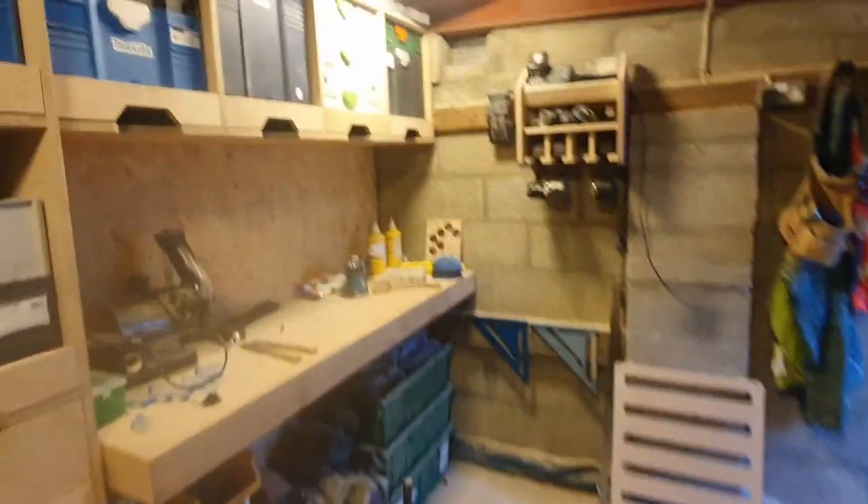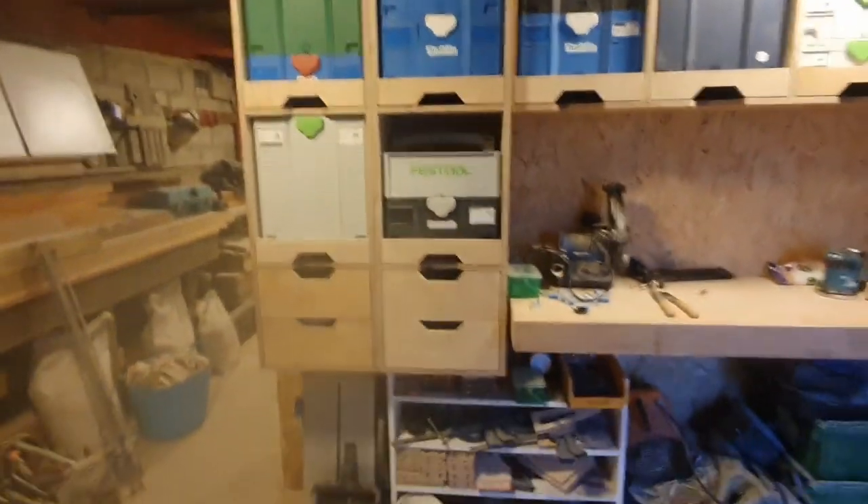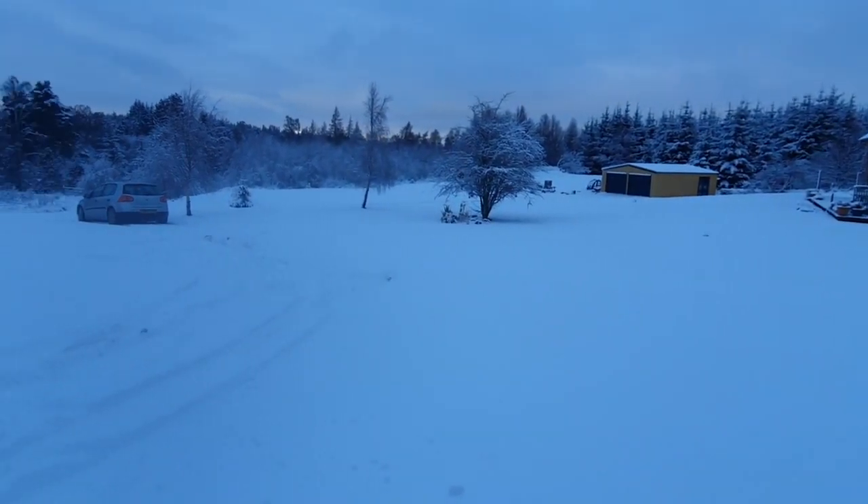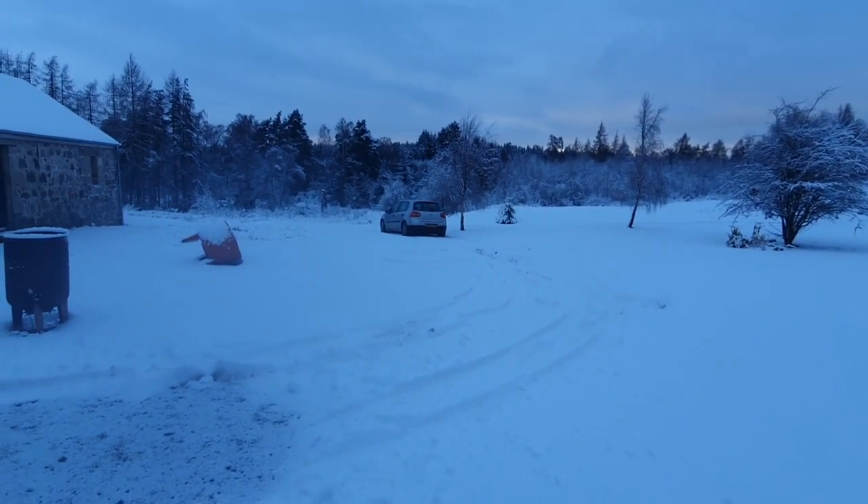That's the workshop. Let's have a look outside the workshop today — yeah, it's been snowing a wee bit.